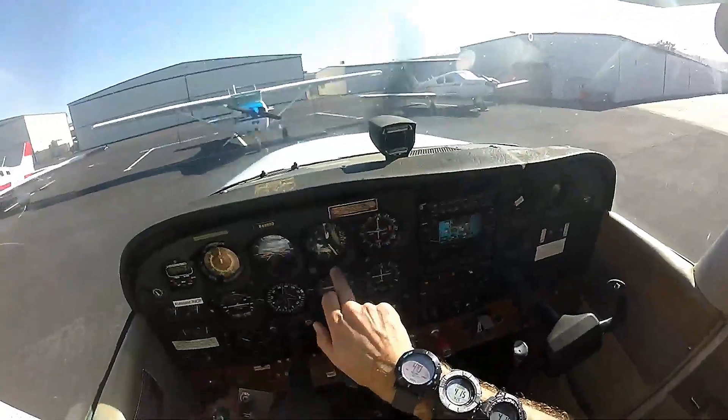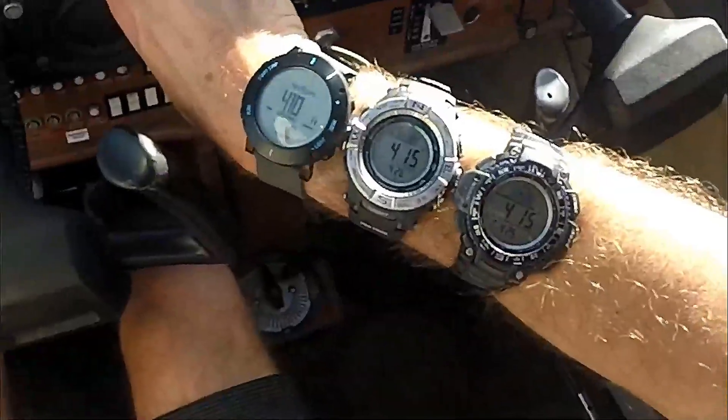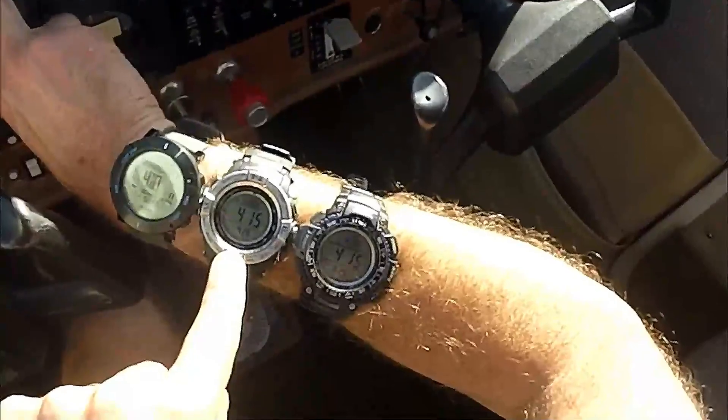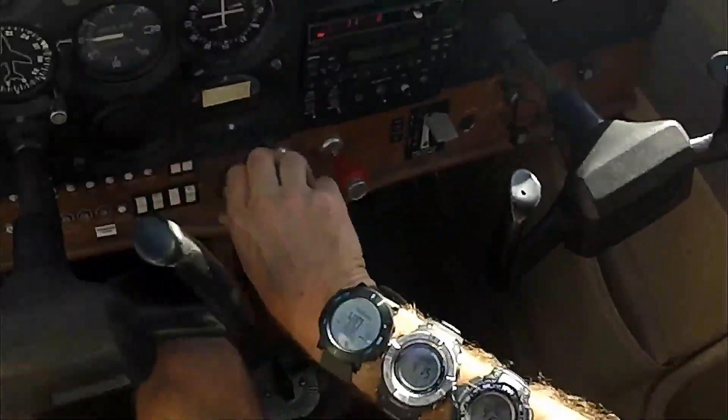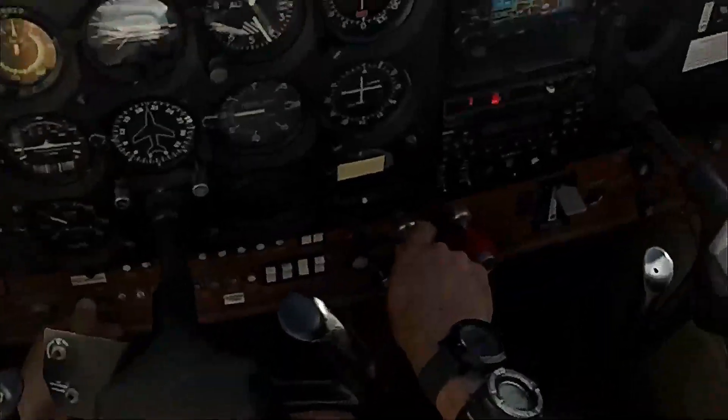Final check here — we've got 420-ish on the airplane altimeter, and then we've got 410 on the Suunto and 415 on the two Casios. Pretty much spot on. Let's wrap this up.